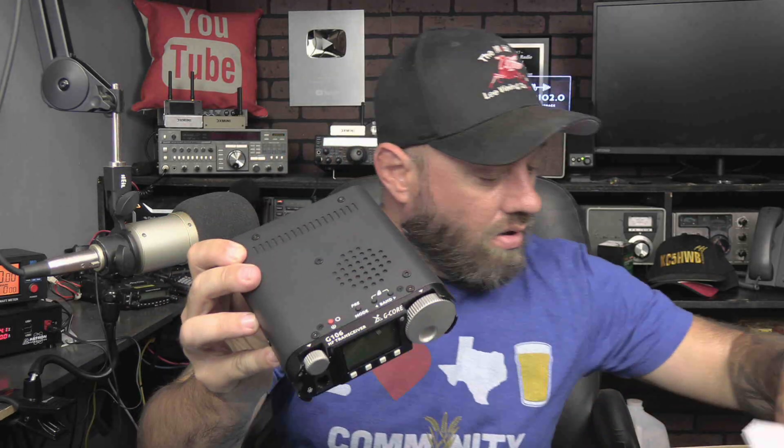On the back here it is a BNC connector. There's a ground port. There's a key — a 3.5 millimeter plug for key, a 3.5 millimeter for communications port which is presumably your computer interface, and then an accessory port which is the old round modular — looks like an old ICOM or maybe an old Kenwood connector — accessory port there. And it didn't come with that plug... oh, yeah, it does.